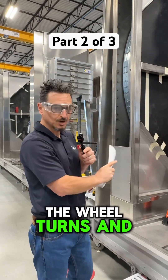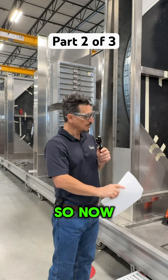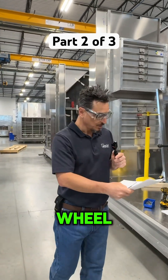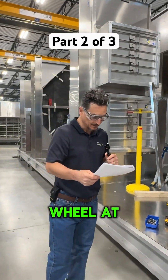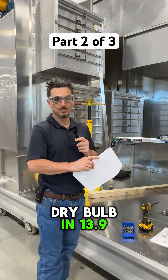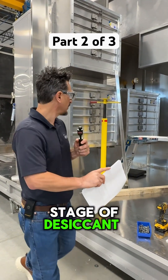You put some heat to that, the wheel turns, and now the wheel is able to absorb humidity. So now we take this air at 45 degrees, we come through this wheel, and we're leaving this wheel at about 76 degrees dry bulb and 13.9 grains — we'll call it 14 grains. This is the first stage of desiccant dehumidification.